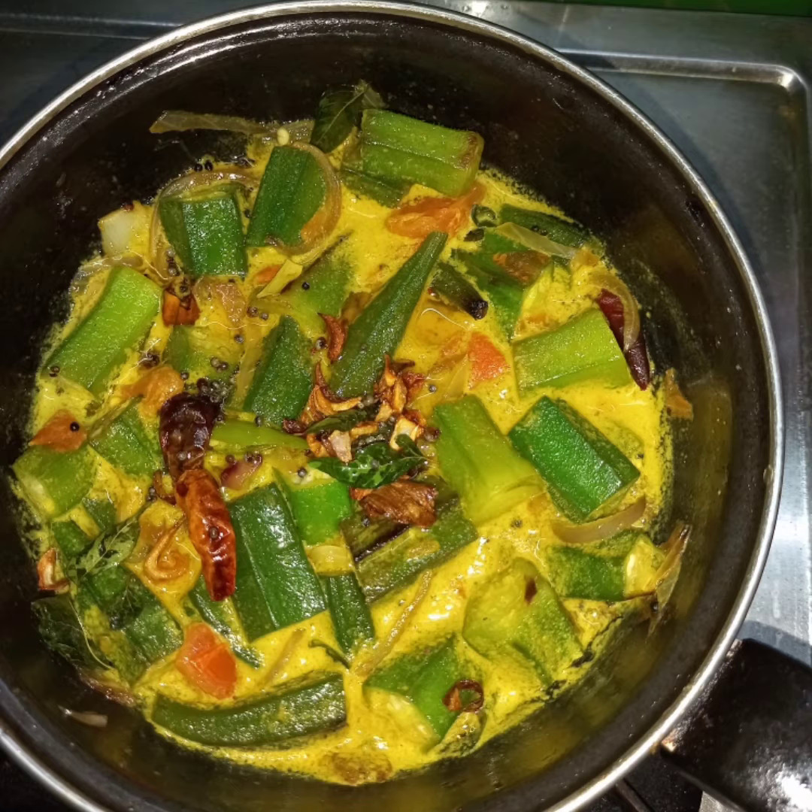Hello guys, we are going to make a recipe.